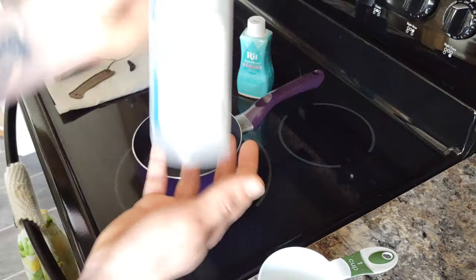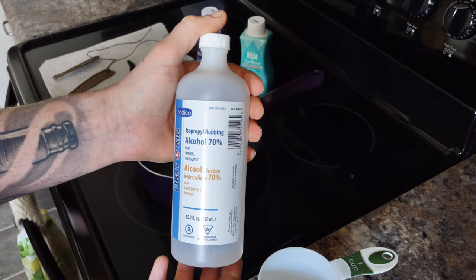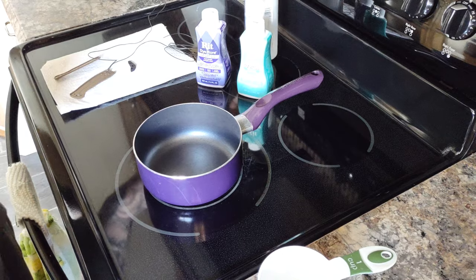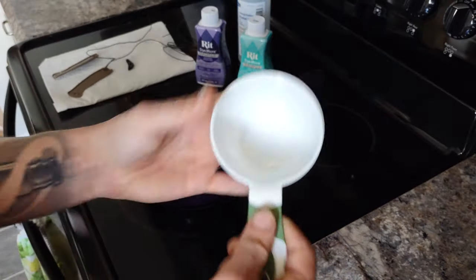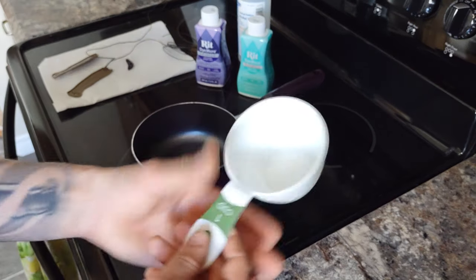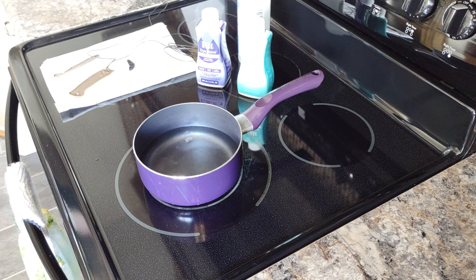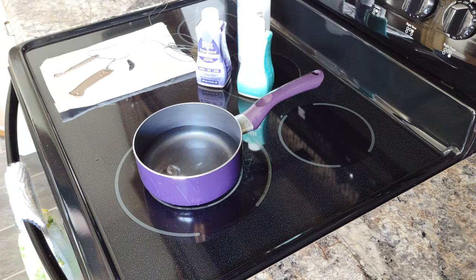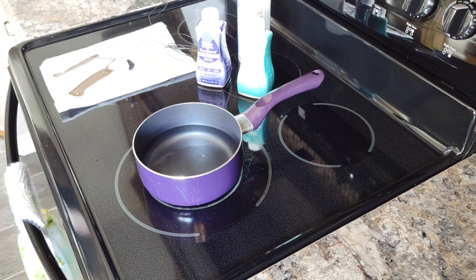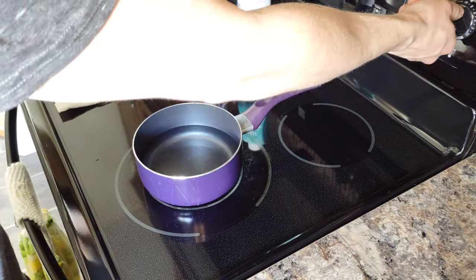I've already taken my isopropyl alcohol and cleaned off my knife scales, so they're good and clean with no contaminants. Now we're going to take about two cups of water. I always do just a little extra for good measure. So there's two cups of water - that's where we're going to start. I'm going to turn the heat on now just to get that started.